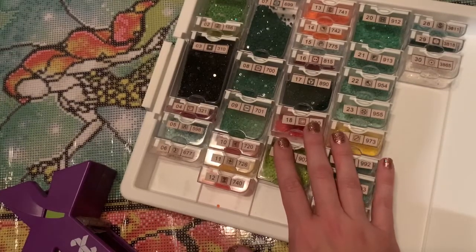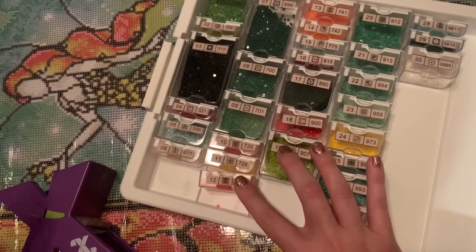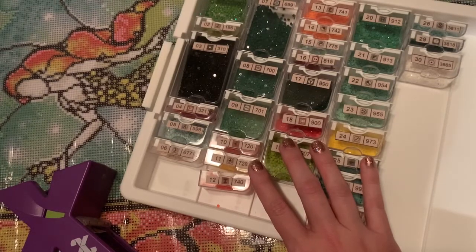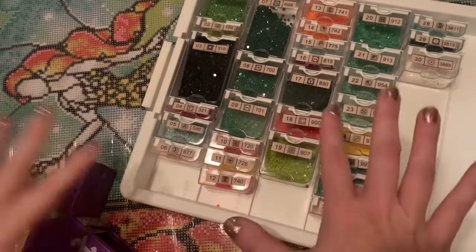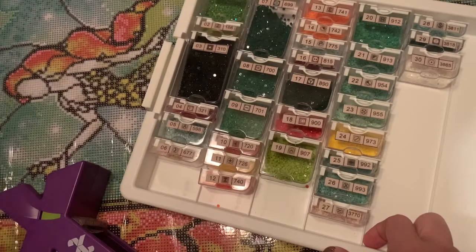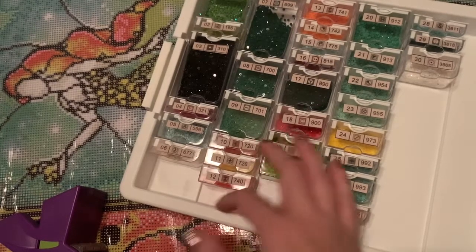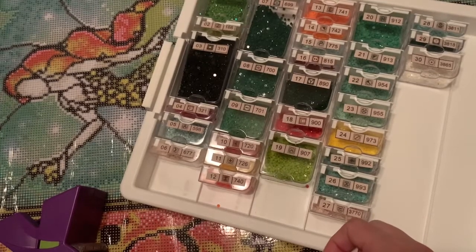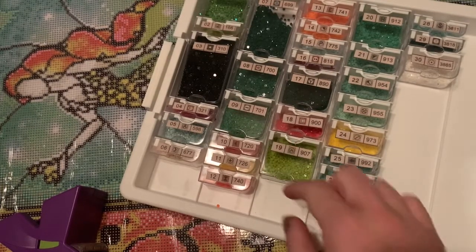If you have anything you'd like me to show in more detail during unboxing and kitting up videos like this, please let me know in the comments or send me an email — I'd love to make sure you're seeing everything you want to see. I'm going to get started on The Princess and the Frog here soon. Thank you so much for being here. If you're new and you'd like to see more of my diamond painting adventures, I'd love it if you hit that subscribe button and joined me here.